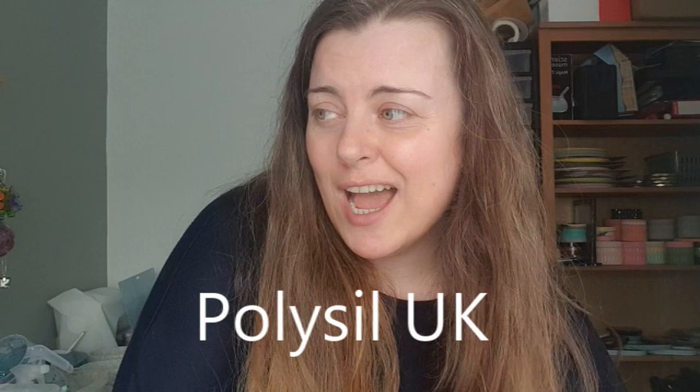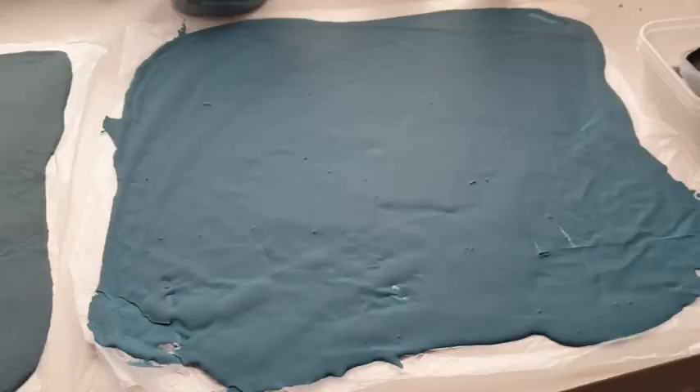Before we start, I have some exciting news: I am going to be working in collaboration with Polysil UK, which is the UK's largest distributor of jesmonite. They've already sent me some serious goodies, including jesmonite retarder, which a lot of you have commented I could use to elongate the working life of the jesmonite. I'm really excited to try that out — hopefully coming in the next week. They've also sent me some other jesmonite which I'm looking forward to using. It has genuinely made my week!